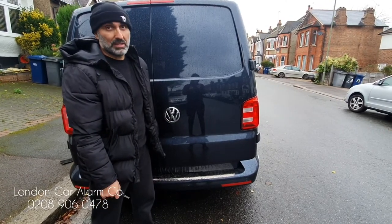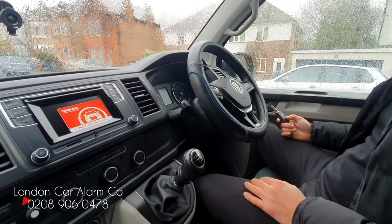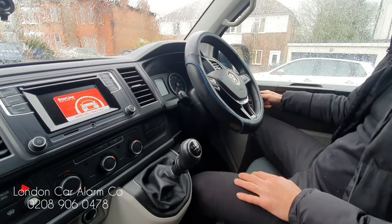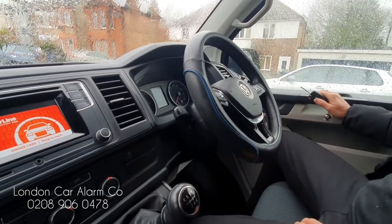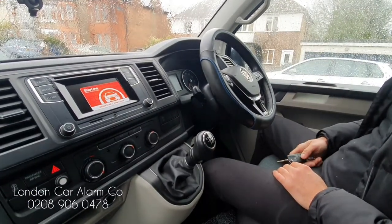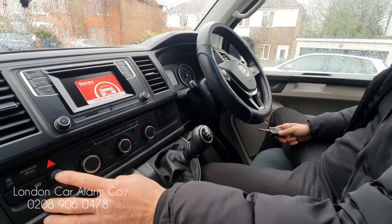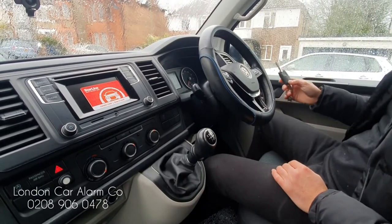Now I'm going to show a simple valet mode. For example, when the customer takes the vehicle for a service and doesn't want the alarm arming, disarming, or triggering — you simply put it in valet mode. Door open, hit the valet button, get several chirps and several flashes, and now it's in valet mode. When you arm it there's no chirping and no blue LED. When the customer gets the vehicle back, door open, hit the valet button, several chirps and no flashing — it's out of valet mode.